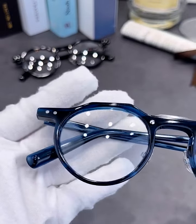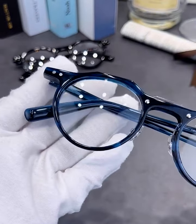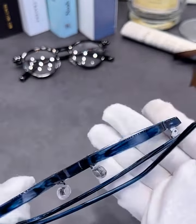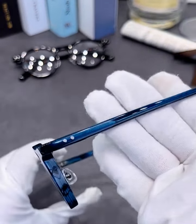Classic crown shape with rounded edges. The semicircular design of the lower edge balances the sharpness of the upper edge. Unique design at the bridge of the nose, with a rivet design at the tip and temples.